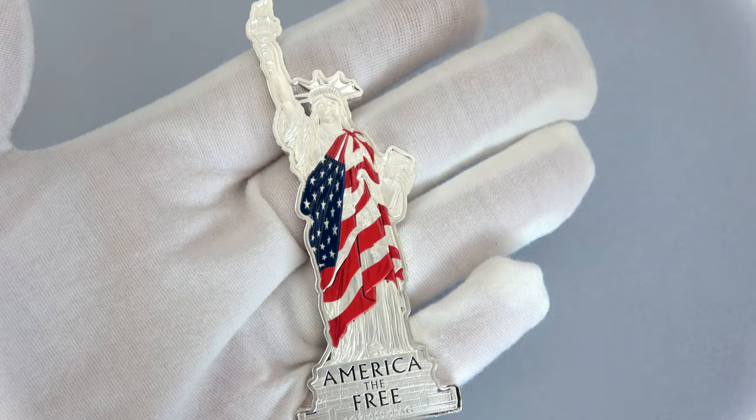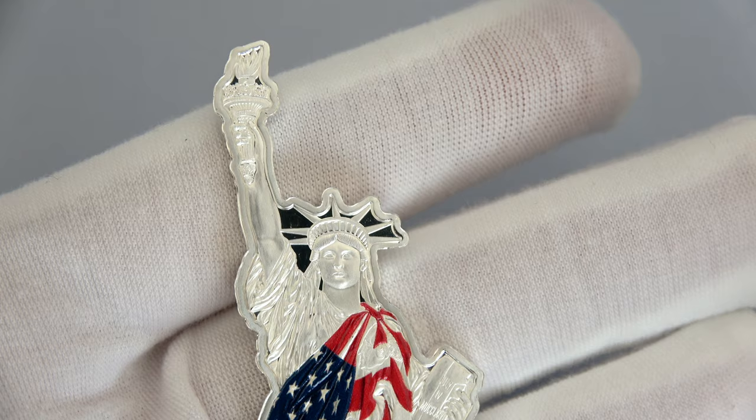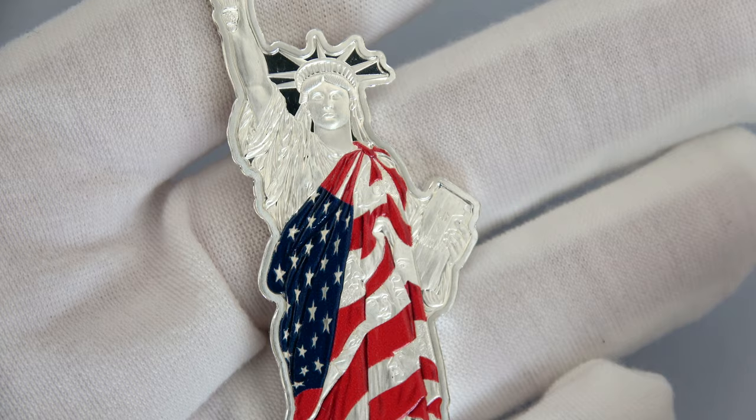The torch she holds represents the enlightenment of the world. I want you to be able to see all the details of the coin — look at the relief here on the torch, and same for the dress. Lady Liberty is a symbol, but in this design there are many other symbols.